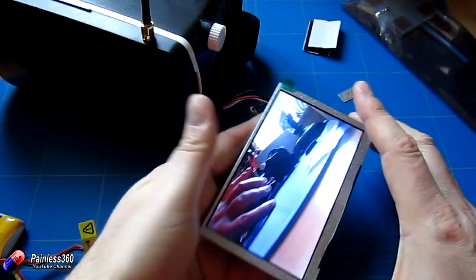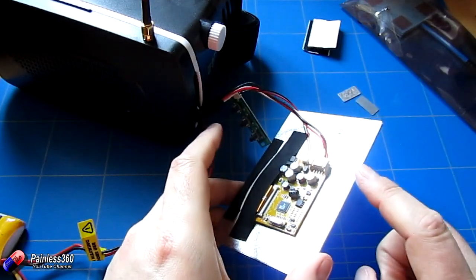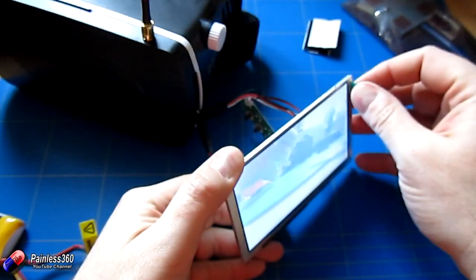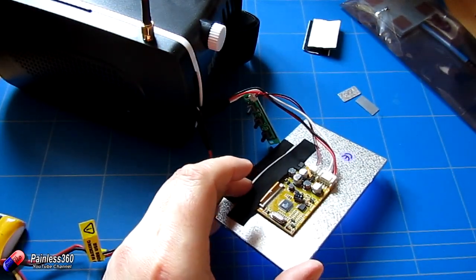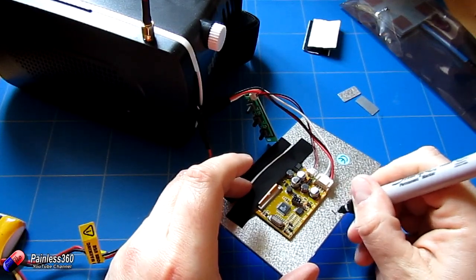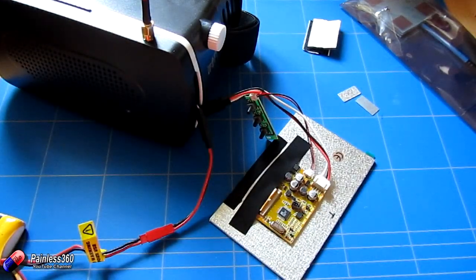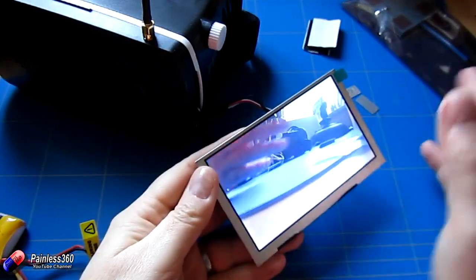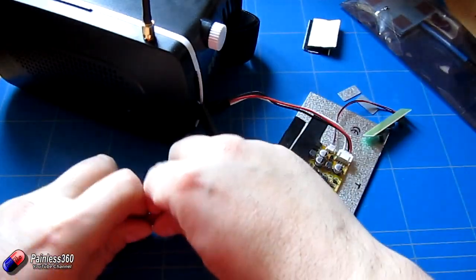That looks very promising — there is the camera feed. I've got the screen upside down, but it is useful for us to check which way is the top of the screen. The top is the bit with the green protective plastic, so I'm going to mark that with a little bit of ink — just because when I come to put it together it will be heartbreaking if that doesn't work. So that looks really promising; there is the camera all working.